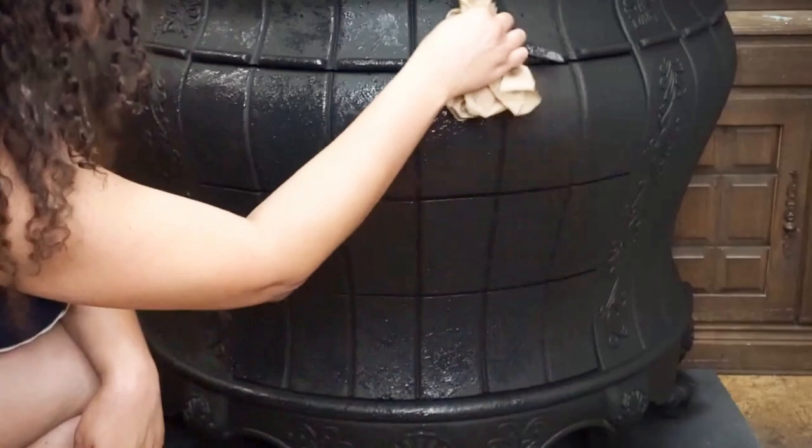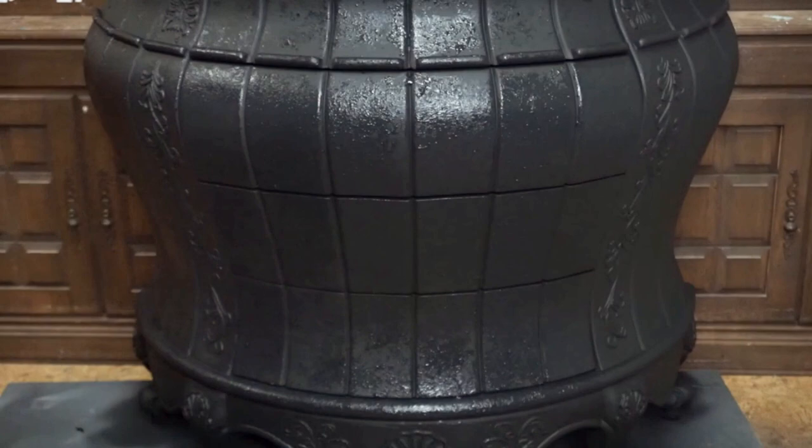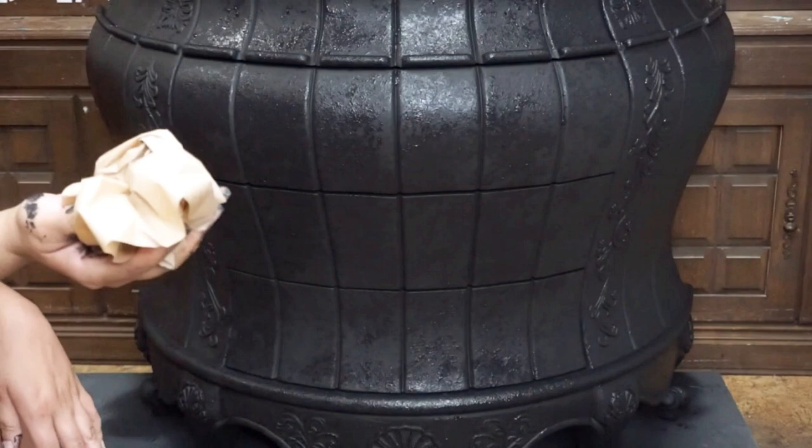It is also worth noting that if you are going to use this technique with the paper, you'll want to frequently change your paper as you see I am doing here. My reason for this is because as I go and the more wet the paper becomes, it will start to break off into your texture.